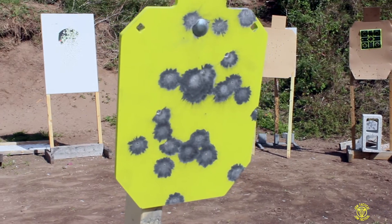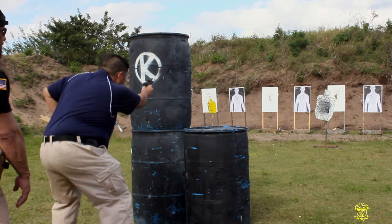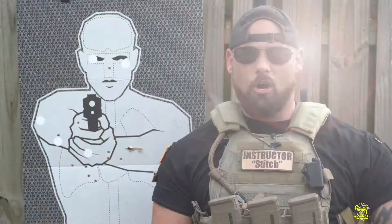With steel targets, this gives you an audible satisfaction when you hit your target. It's a lot more fun than shooting paper targets. Call today to set up your classes now so you can start being prepared for an ever-changing world.